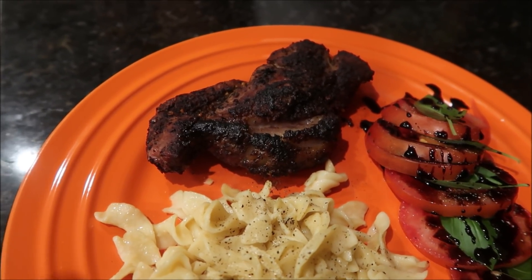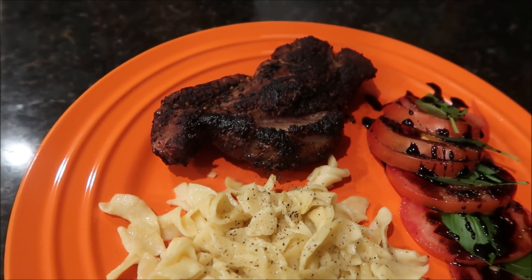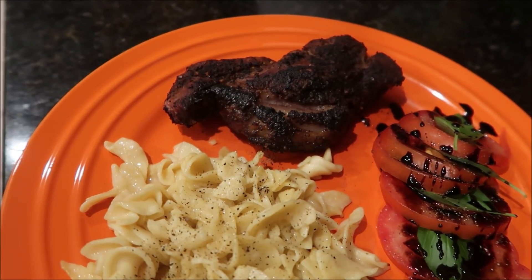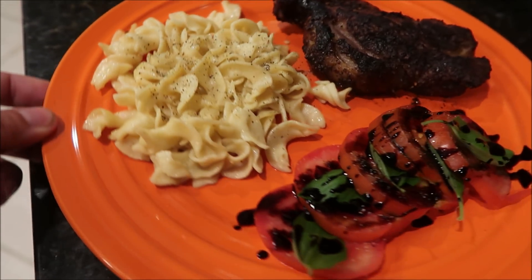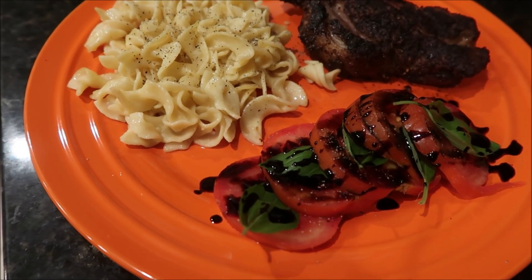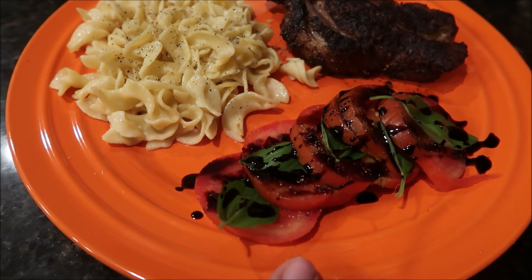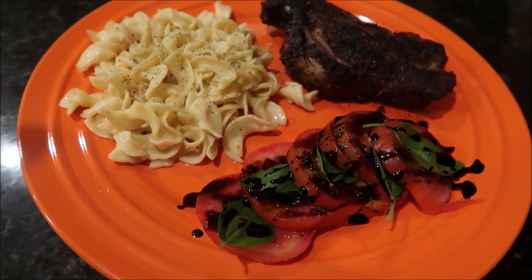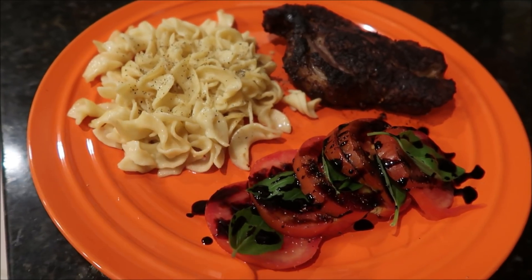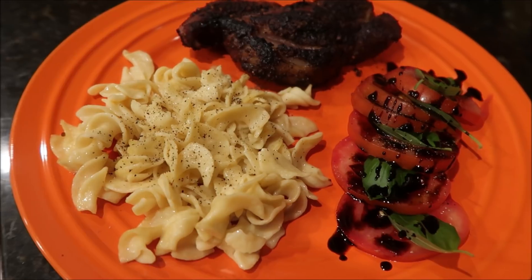Daryl used the meat thermometer out there and waited until it was just the perfect temperature, so he really did get it cooked perfectly. And then it's just regular buttered noodles with salt and pepper, and then this is a caprese salad with fresh basil from my garden, a tomato from my mother's garden, and then it's just salt, pepper, and some parm cheese, and that balsamic glaze from Trader Joe's. So this is what we are having for dinner tonight.